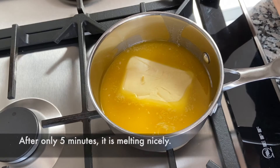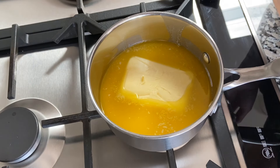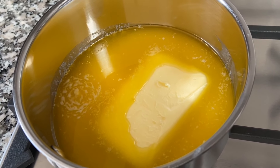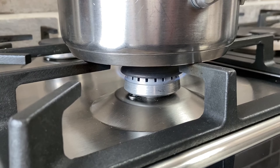This has been going for five minutes and it's starting to bubble now. The butter is melting nicely and it is on a really low flame.